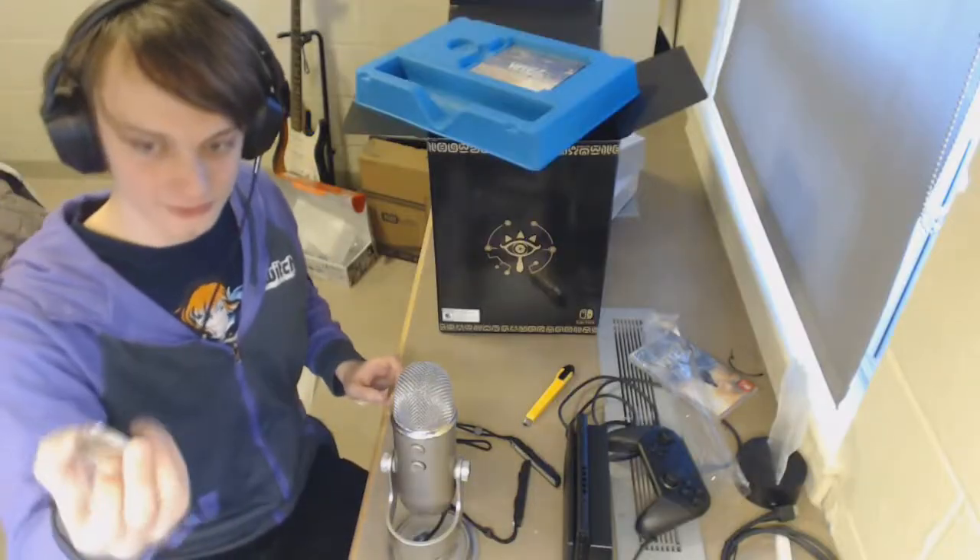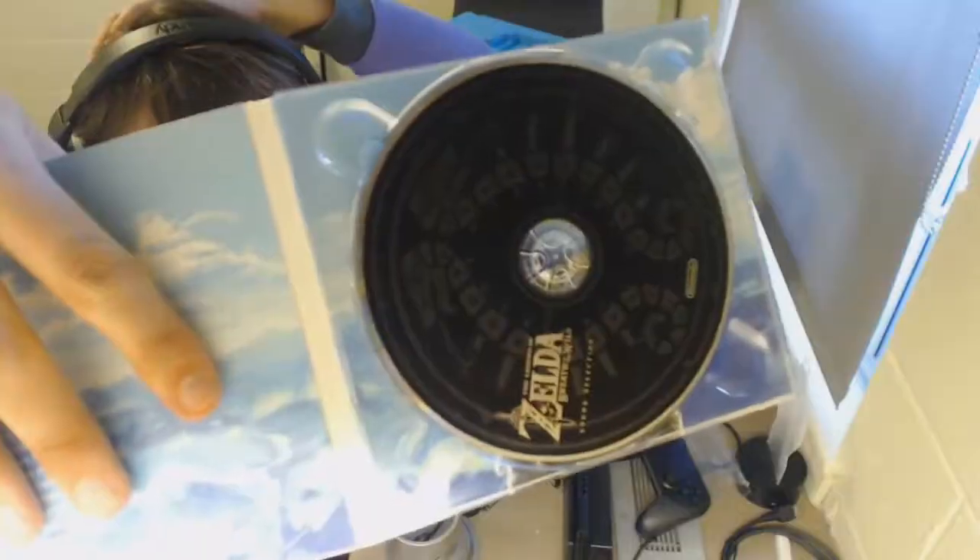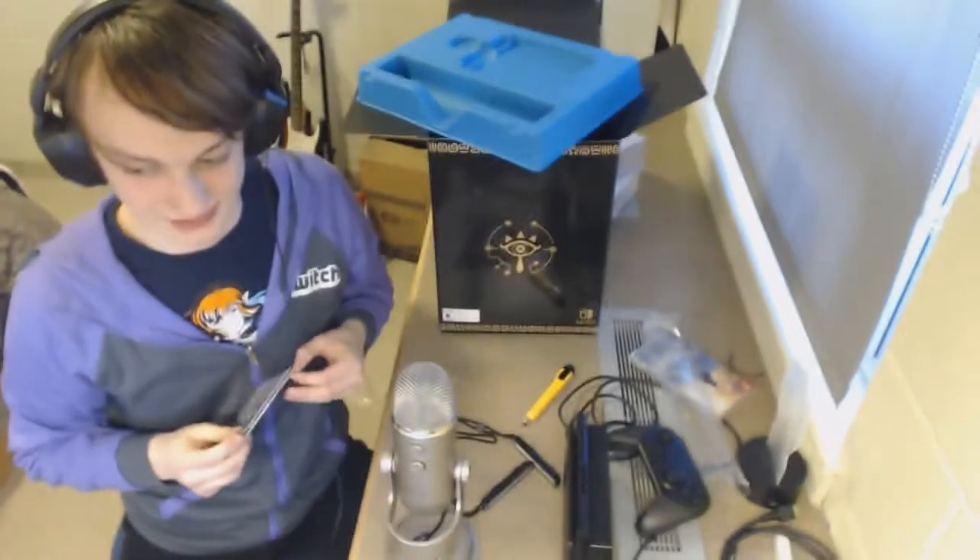It's a Nintendo coin — pretty standard fare. So here we have the soundtrack. This is the thing I'm jealous of. Believe me, this is why I buy limited editions: because of soundtracks.